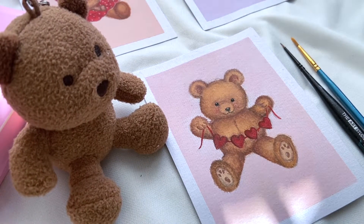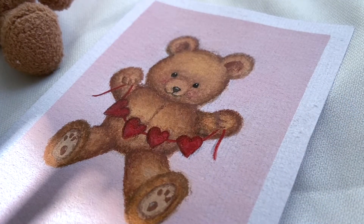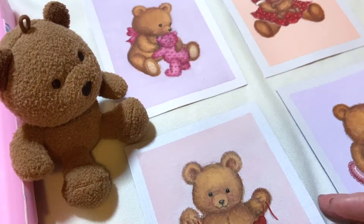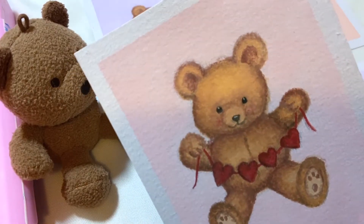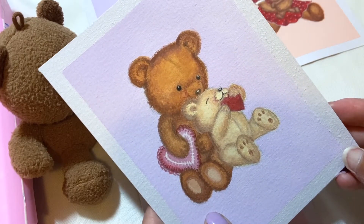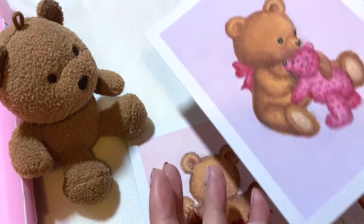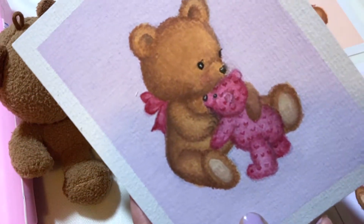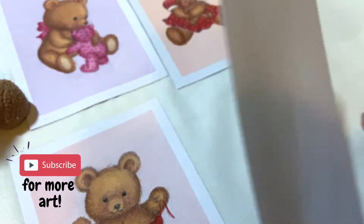Hi everyone, I hope you have been well. Since Valentine's Day is coming up, I wanted to make these cute teddy bear DIY cards that you can include in gifts. I've linked the reference picture in the description — it's a little blurry, apologies, but hope it gives you some clarity as to what I'll be referencing. I've created three other ones as well but I've only filmed the first teddy bear as a tutorial. I'll also be posting the rest as YouTube shorts and Instagram reels which you can check out in the coming days.